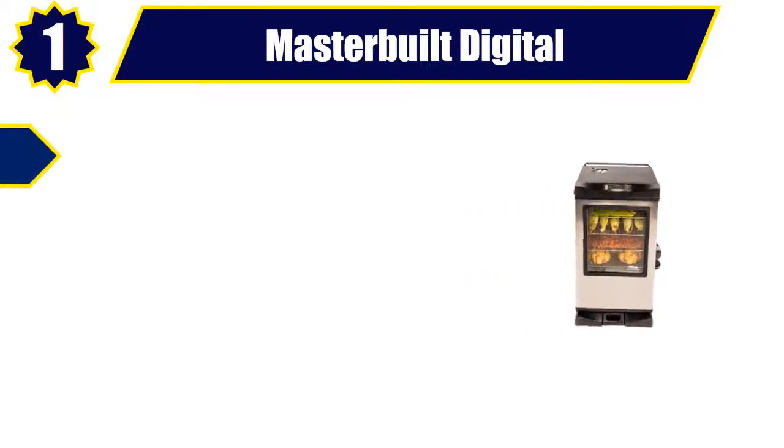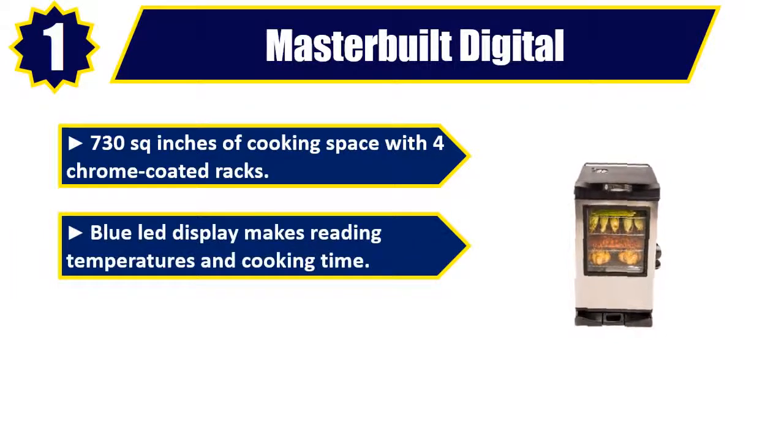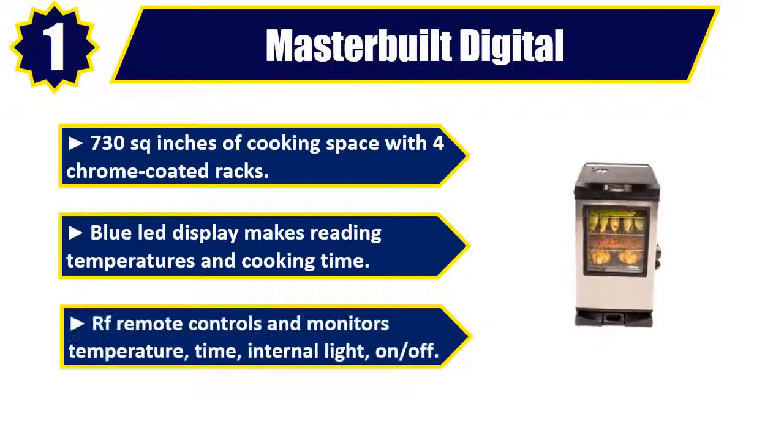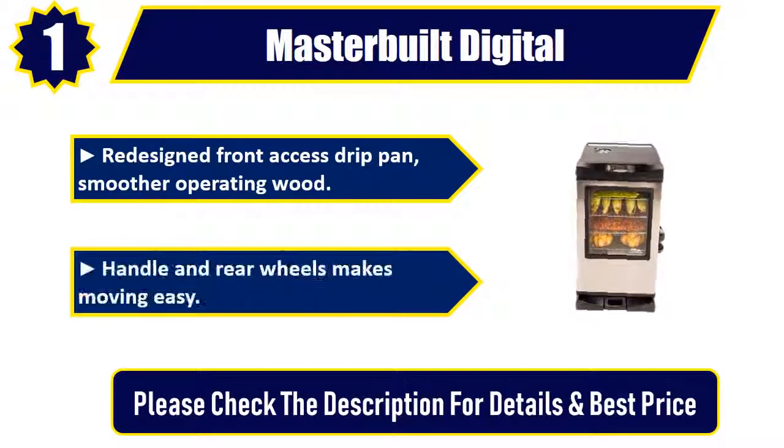Number 1. Masterbuilt Digital. 730 square inches of cooking space with 4 chrome coated racks. Blue LED display makes reading temperatures and cooking time easy. RF remote controls and monitors temperature, time, internal light on and off. Redesigned front access drip pan, smoother operating wood handle, and rear wheels makes moving easy. Please check the description for details and best price.